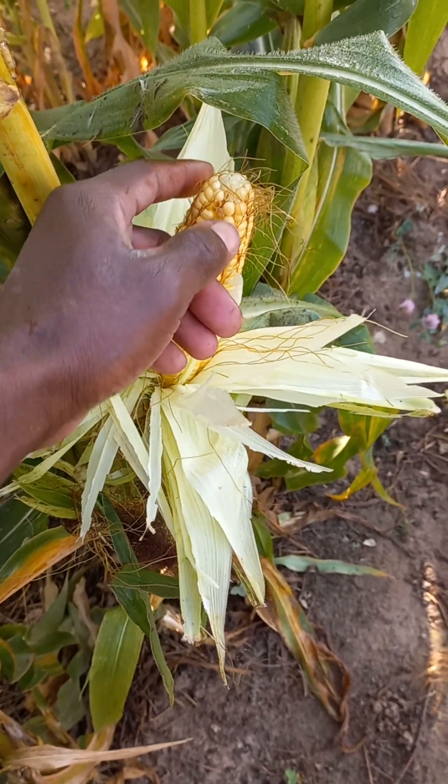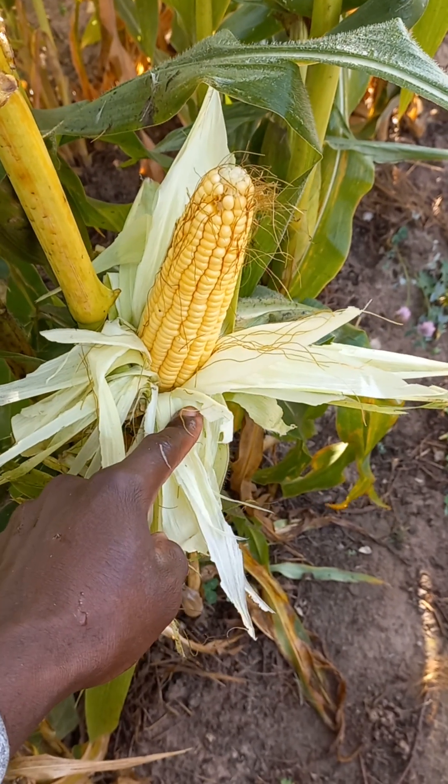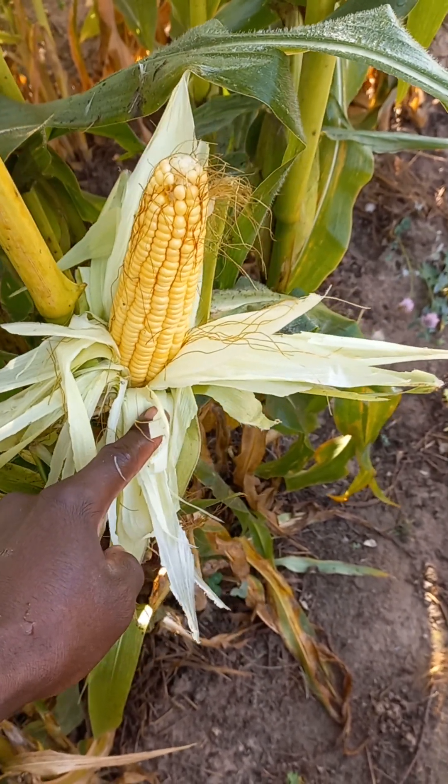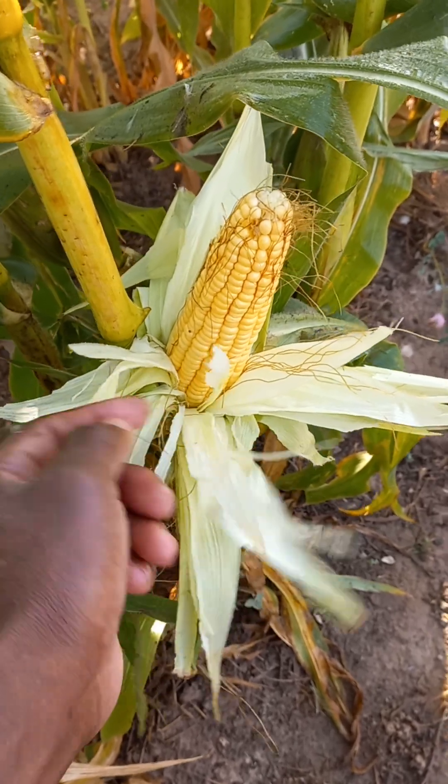This is a sweet corn — a sweet corn. This is a very good progress that I believe shows this land can be able to produce a lot of good corn.